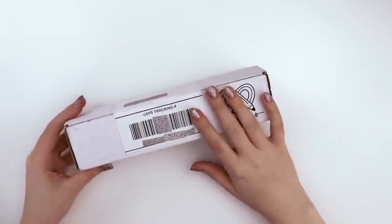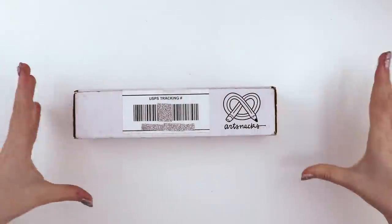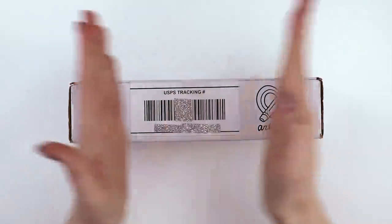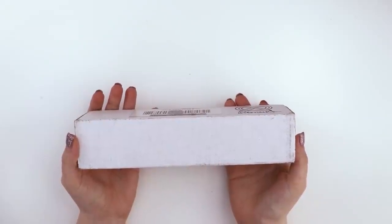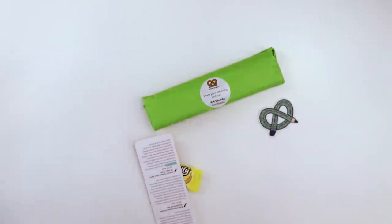I keep getting ads on Facebook for the Art Snacks box, and in the ad they go whoop whoop and then the art supplies are just on the table. Not working for me. I could try something else. It worked.